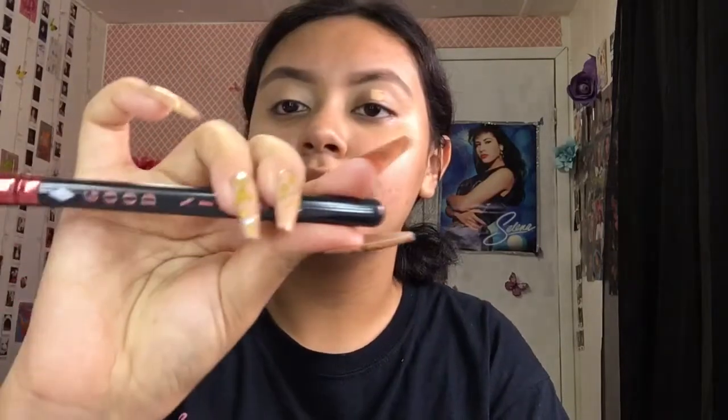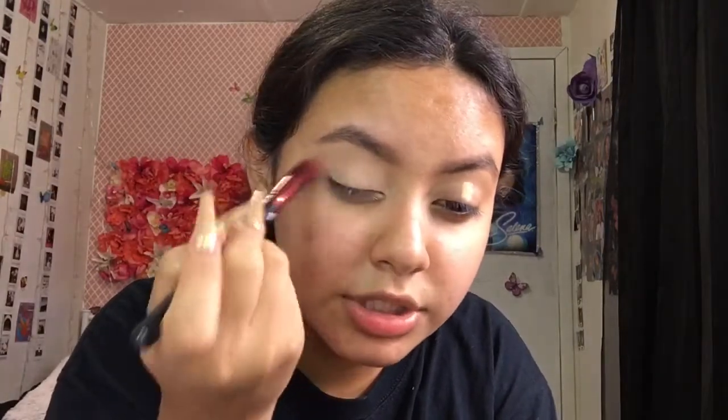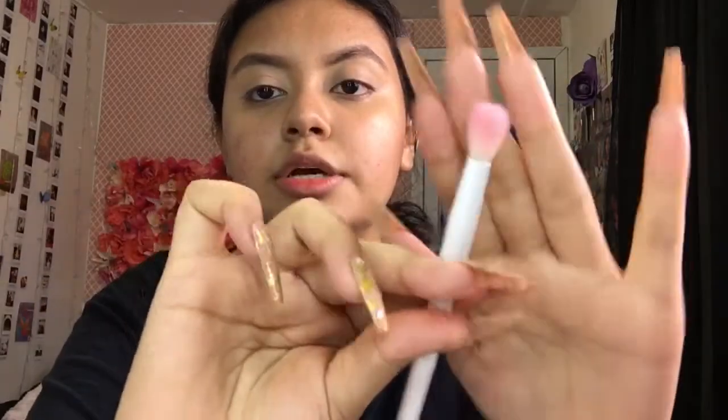I don't remember exactly what brand this brush is from, but it's a really good concealer blending brush. It's brush style 110 — you guys can see that — and it has this cool Harley Quinn type of design. I'm using that brush to blend out the concealer, and then I'll go ahead and pick up the first eyeshadow brush we're going to be using, which is the Wet n Wild blending eyeshadow brush.